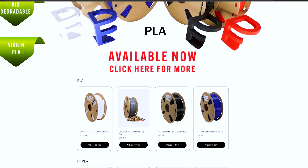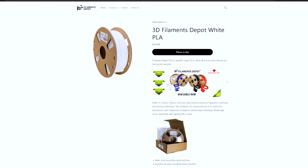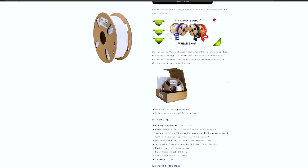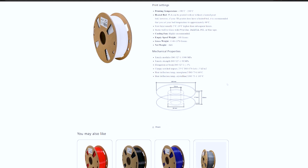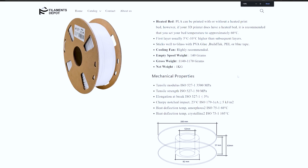They also publish the mechanical properties of their filament, which is nice to know if you plan on using it for a more technical application. Currently they have red, blue, black, and white available, but more colors are on the way and the price is very reasonable. I'll put some links down in the video description where you can find their product.